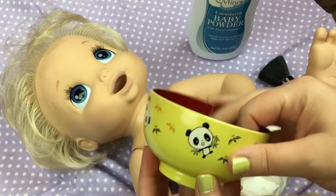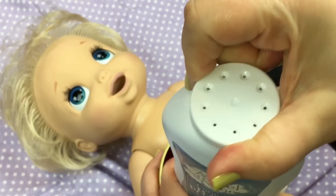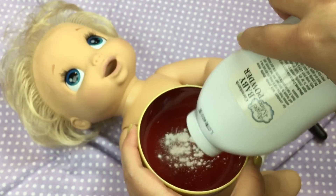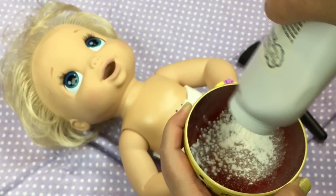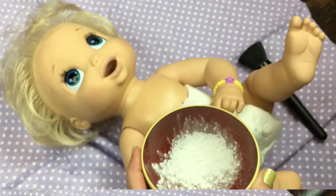So I'm going to take this little bowl and put a little powder in it. I'm going to open the powder - and you have to be careful, you don't want to breathe a bunch of powder - so I'm going to slowly shake it in and not just squeeze it, just put a little bit like this.